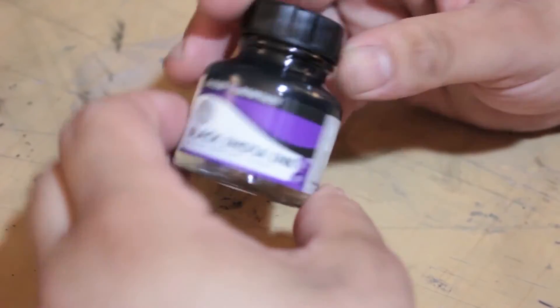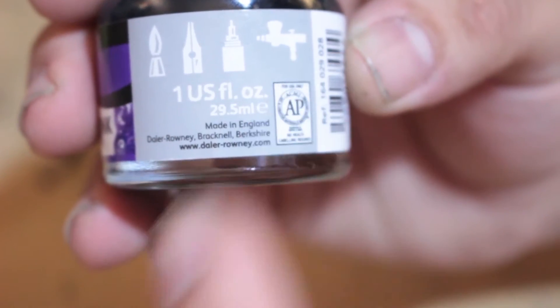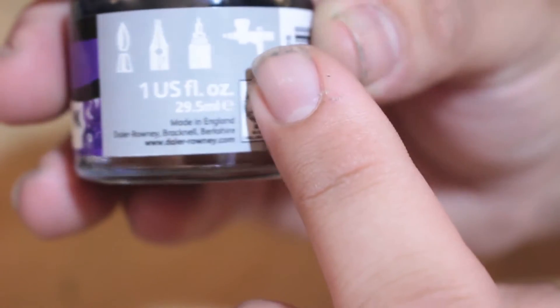One detail I really like that De La Roni does is that they provide a picture of all the different stuff you can actually use their ink with. So you get a little brush, a dip pen, a fineliner, and of course an airbrush.